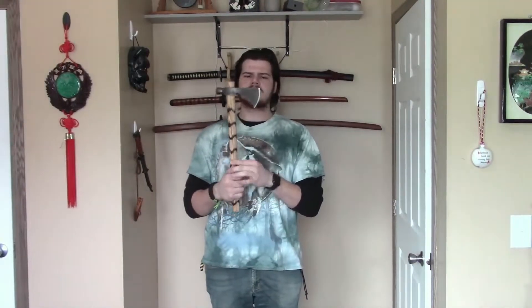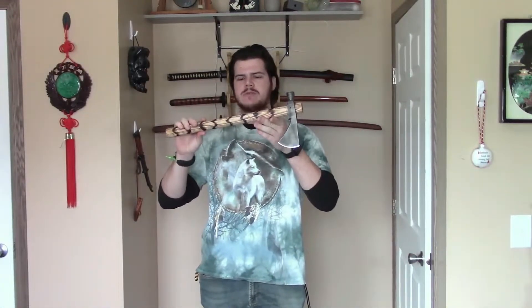The blade length is 3 and 1/16 inches, and the weight with this current handle is 1 pound 9.3 ounces, so the weight isn't too bad at all.